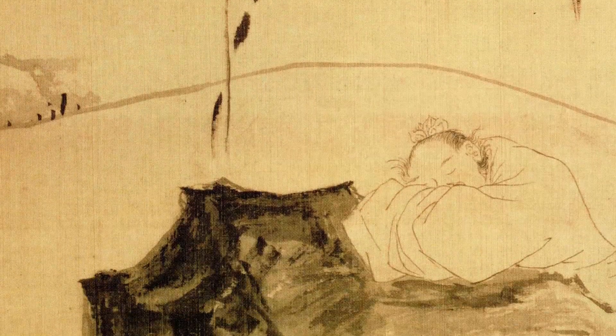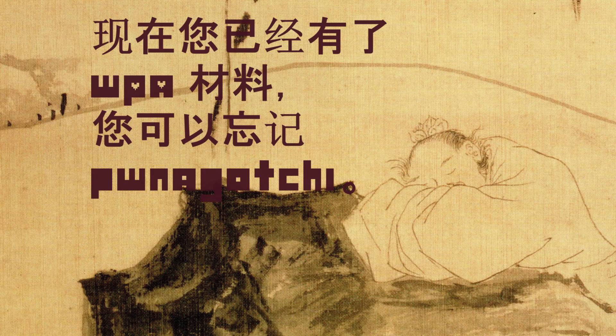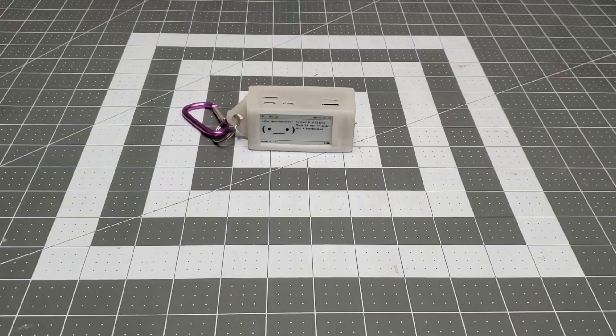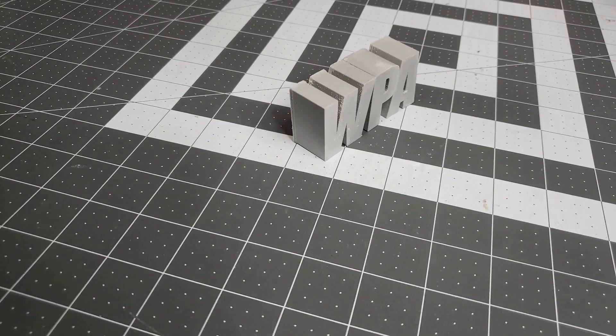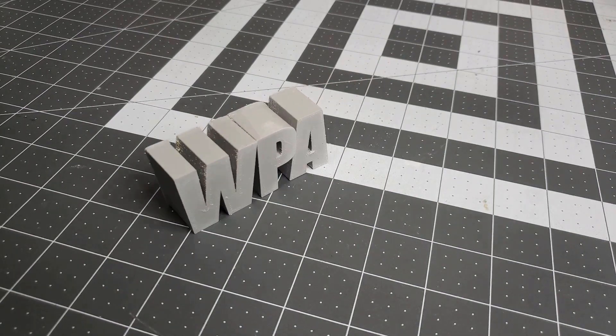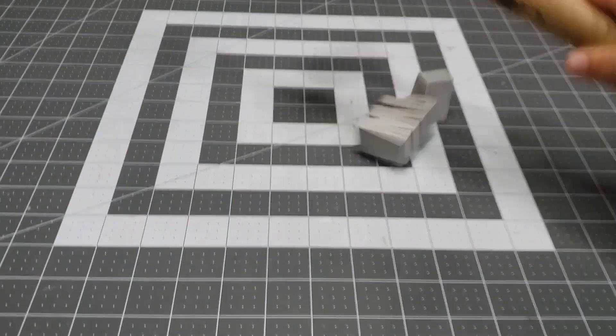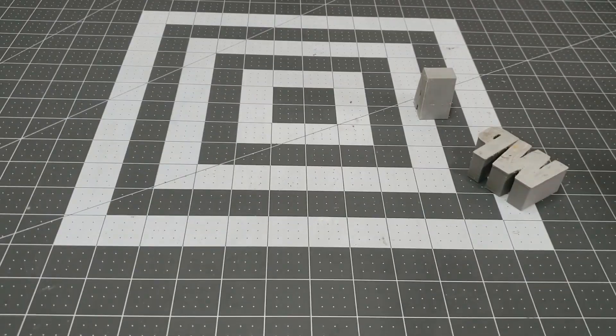As Zhuangzi said, the Pwnagotchi exists because of the WPA crackable material — once you have the WPA crackable material, you can forget the Pwnagotchi. The only thing we might not be able to recover is the WPA crackable material, and given that any backup may itself be corrupted or lost, it's a good idea to back up the PCAP files manually in the interest of redundancy. Additionally, this process is also the first step to cracking WPA material, so we're likely going to be doing it at some point anyway.